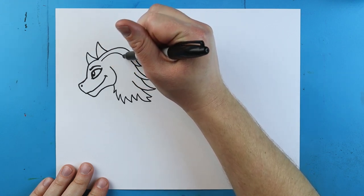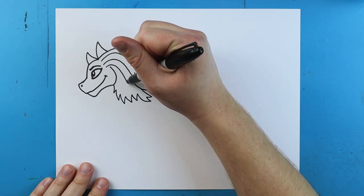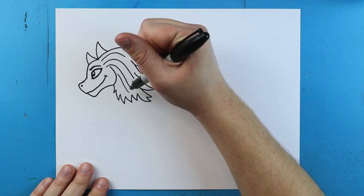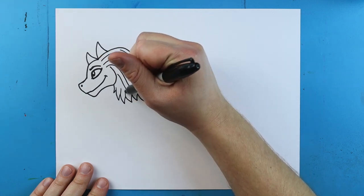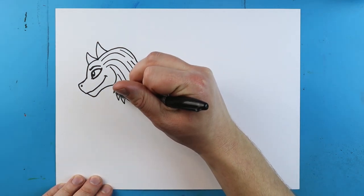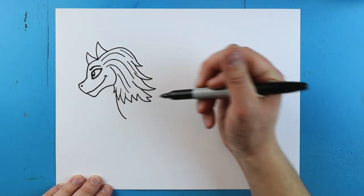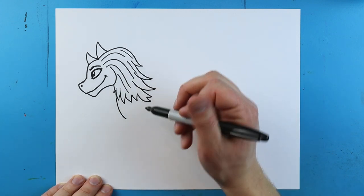Right here I'm going to add some long curved lines that just come down, making some little flowing lines. A few more lines like that, then starting here I'll draw a line that curves down.